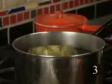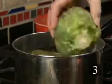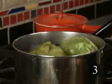Step three: boil the artichokes in salted water for about 20 to 45 minutes until the artichokes are tender.